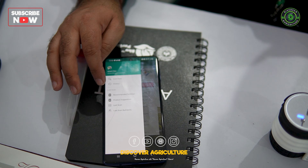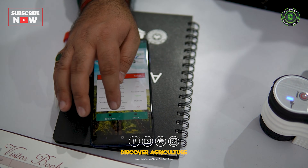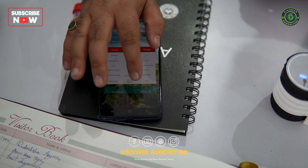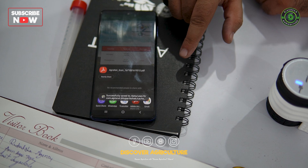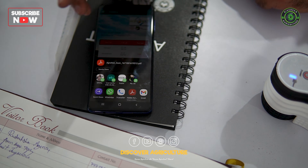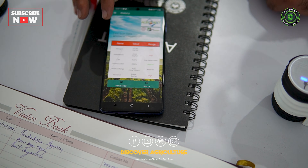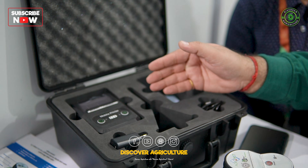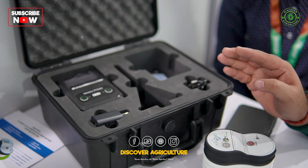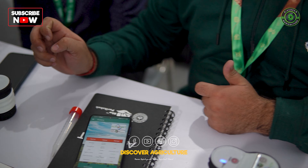If you click on the history tab you'll find two options: download and share. You can share a soft copy of the report over WhatsApp, email, or any other platform. If you wish to take a hard copy, the Moo Pariksha kit includes a thermal mobile printer, which allows you to print the diagnosis report and the tailor-made recommendations as well. Thank you very much.